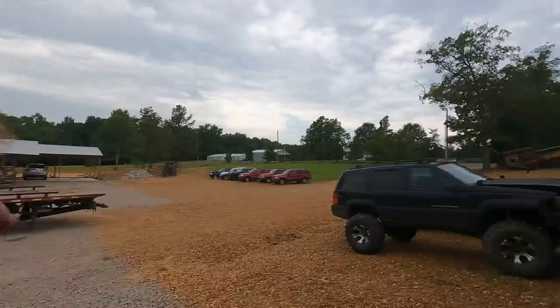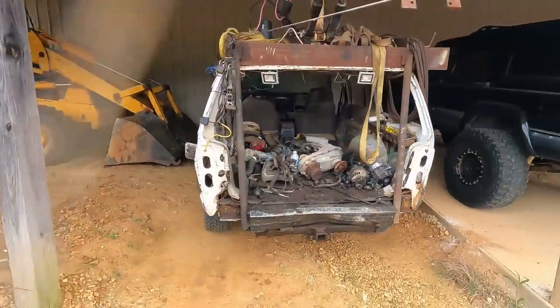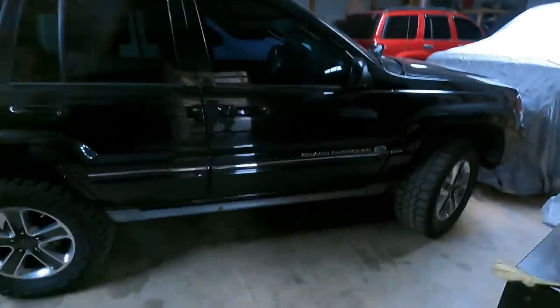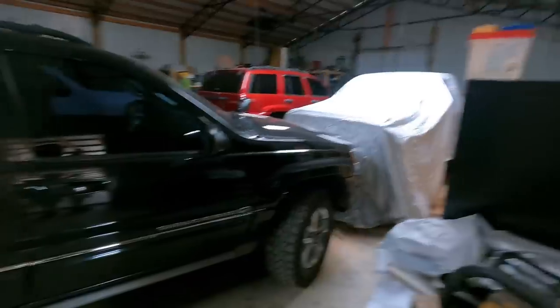That's one project. The record Jeep — y'all have probably seen this by now — unfortunately I think the fuel pump went out, so I don't know if I'm going to build a new one or just change the fuel pump. Let's go inside the shop.